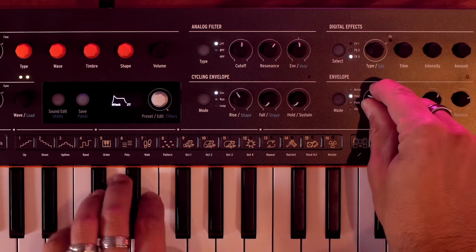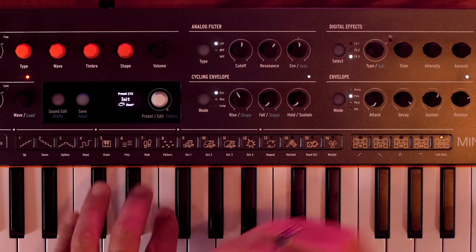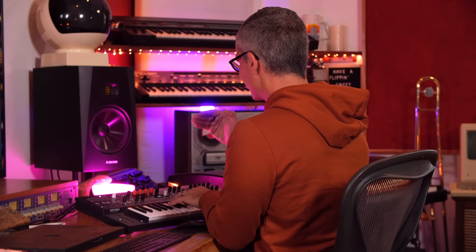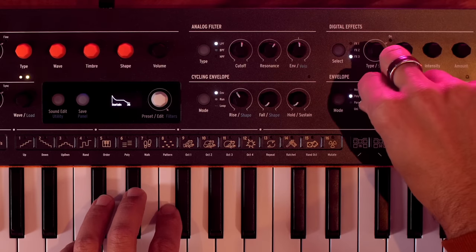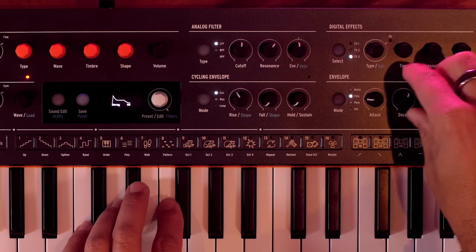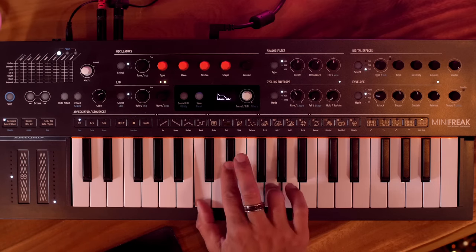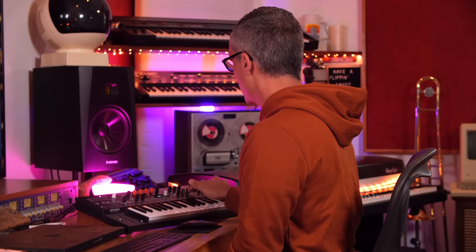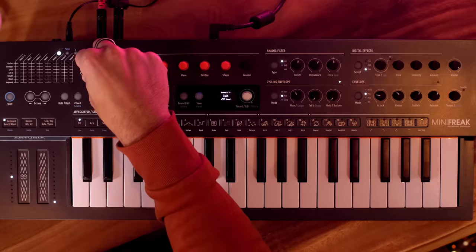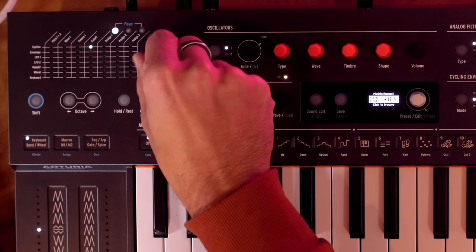Now for the envelope — I love the little visual that shows what you're doing. With a quick attack it races up to level quickly, then drops to the sustain level. Attack, decay, and release are all time values, but sustain is a level value — it always races to full volume and you choose if it drops to a lower level afterward. Then there's the release time: how long the note takes to stop. We also have a cycling envelope from the Micro Freak that keeps repeating over time. Let's put it on cutoff.